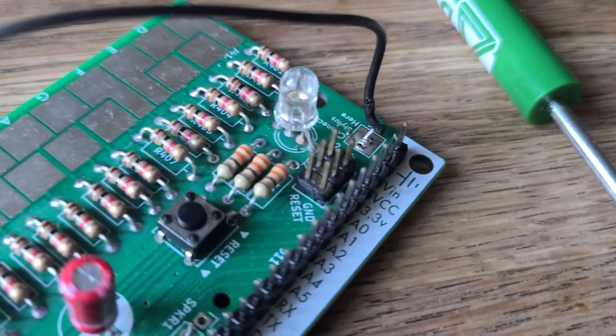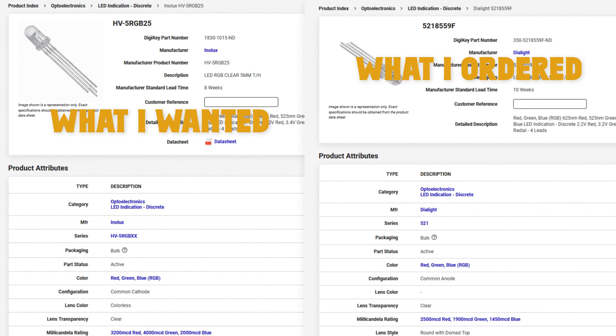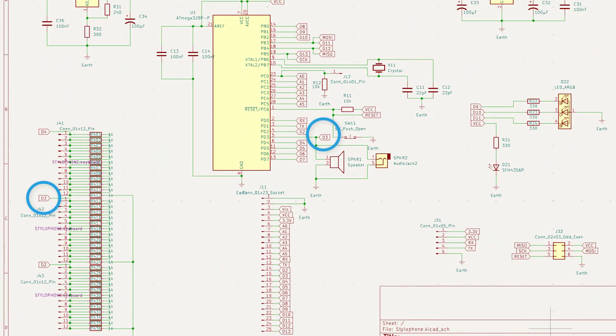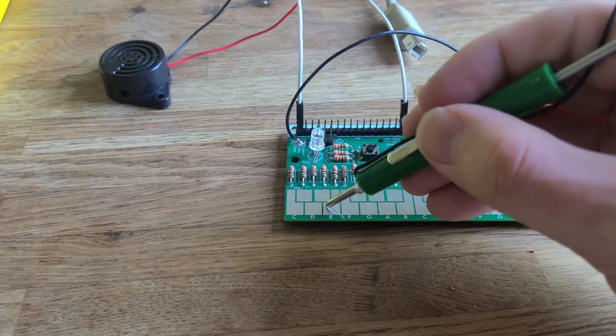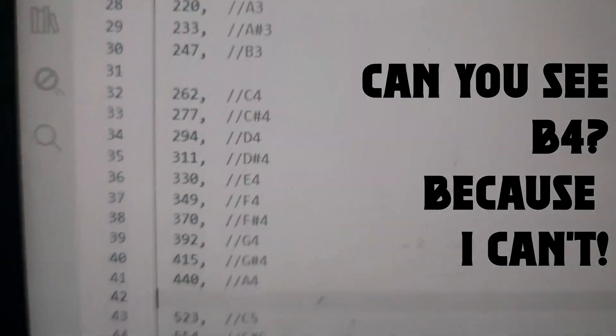So this LED doesn't work — that's not a great omen. Turns out I accidentally ordered a common anode RGB LED instead of a common cathode one, so if you're making one of these, don't do that. Also, I noticed the speaker port is wired wrong — I might have accidentally hooked it up to one of the keyboard power pins. Luckily we've got these IO pins, so we can easily select another digital pin for the speaker. Turns out I had also programmed the notes in backwards, and some of them were just missing. I'm not even sure how it worked properly with more keys than it had notes — but oh well, I fixed it now.